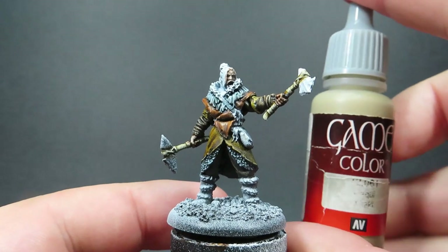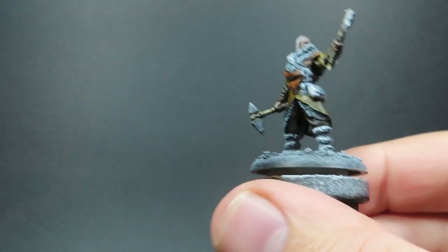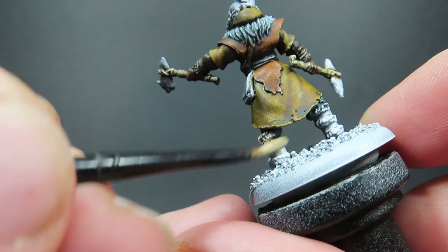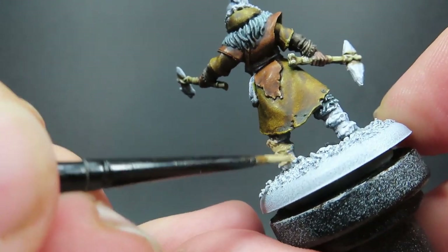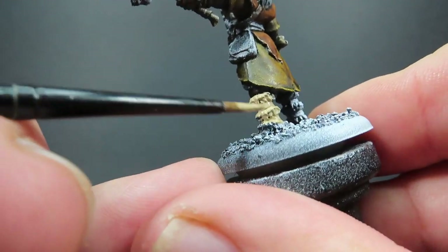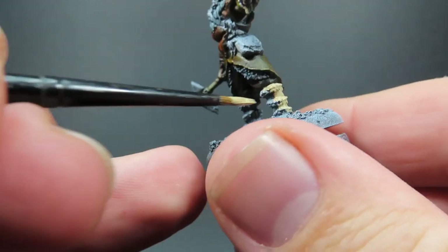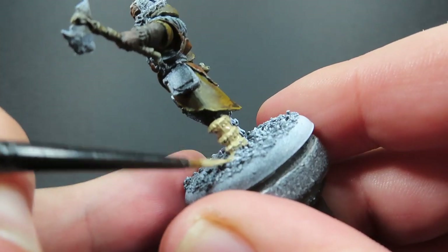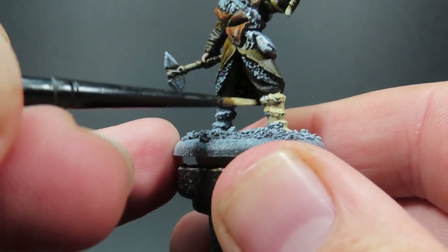Then once we have all those weapon handles painted up with the bone, we're going to come in with some Khaki. This is going to be another color we add to give the miniature a different look - a lighter color to vary things up. I'm not just painting boots on all the models; I've been mixing the colors up so I'll be painting different parts different colors. This one just happens to have some khaki boots, but some may be cloaks and fur in this color as well.